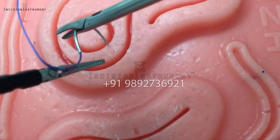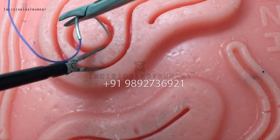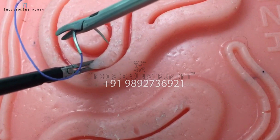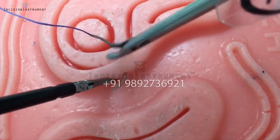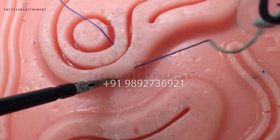Throwing the stitch. Once your needle is loaded, pronate your needle driving hand such that you enter the tissue at a 70 degree angle. Use the curve of the needle in addition to counter traction by your other instrument to guide you through the tissue.